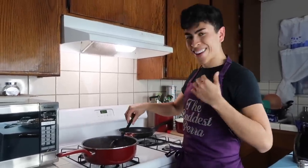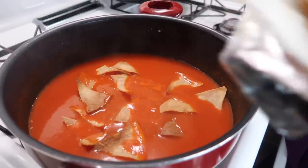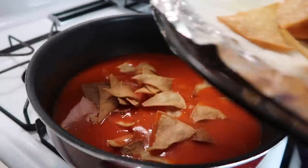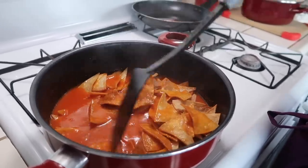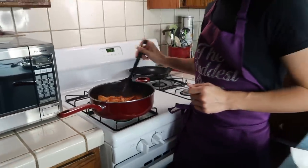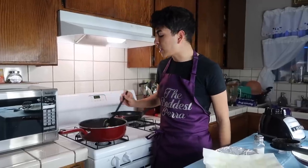Okay guys, so now I'm going to put my little chips in there. You're going to want to put all your little chips in. Some of them are more dorados than others but that's okay. Now you're just going to want to make sure que todos estén dipped in la salsa — you want to make sure they're all covered. I'm going to tapar la olla and let them soak in for a little bit so they can get a little more aguaditos and not all tisicos.